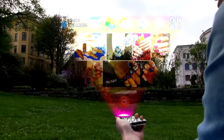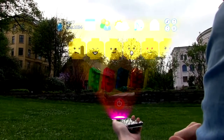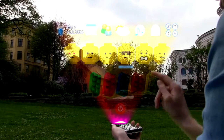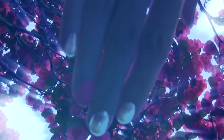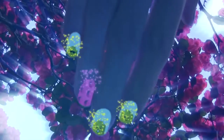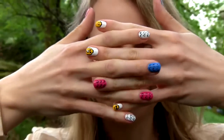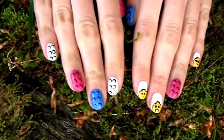Nail Art Lego. Let's go back to reality. I will show you how you can easily create this Lego manicure yourself. No advanced future iPhone needed.